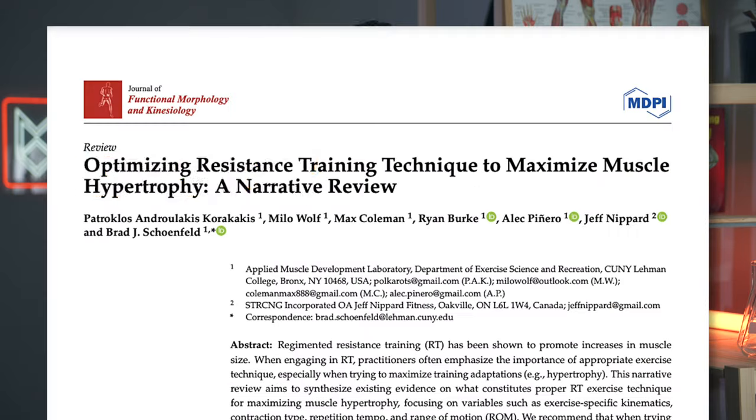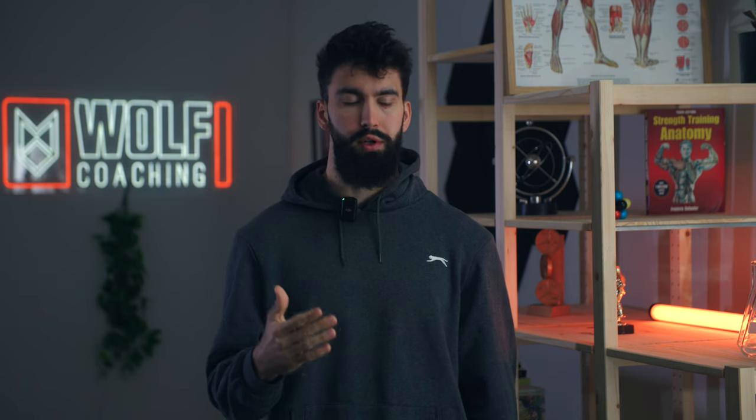What is good technique for building muscle and how much does it even matter? Fortunately, I'm an author on a paper on exactly that topic, so I should be able to give you some good technique pointers to increase how much muscle you build with dumbbell pressing. Let me break down what that paper found.